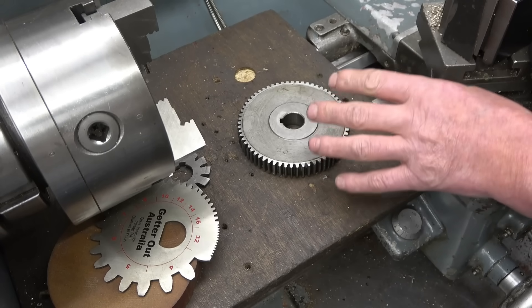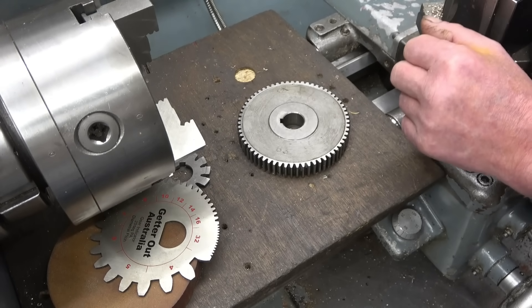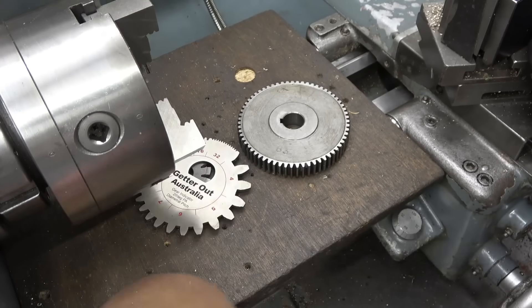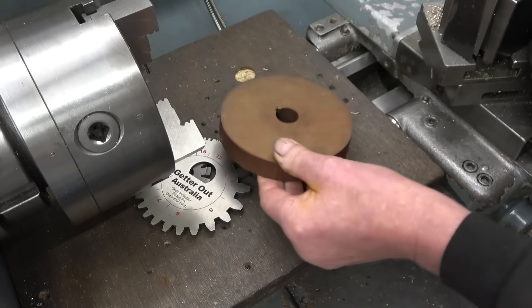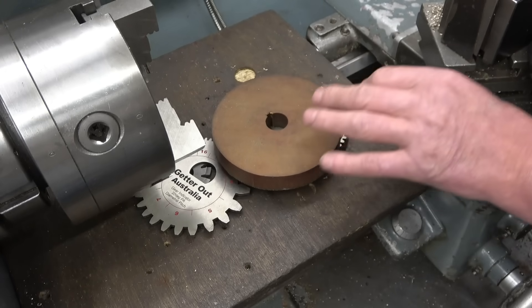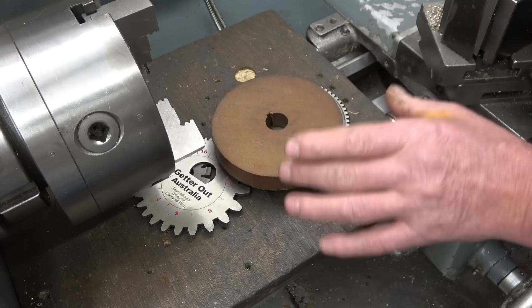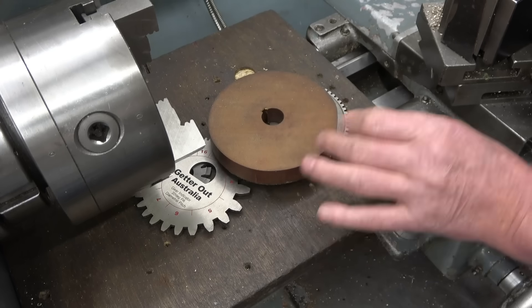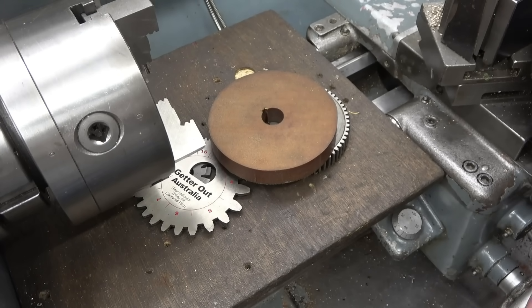I've been asked if I could make one — one of the lads on the forum is going to get one. So what I've done, I've made a blank out of tufnol, and I'm going to use that for the gear. There's two or three reasons: it's easy to machine, it's quiet, and if you get a mistake on the lathe and something locks up, it'll just strip the teeth on this as opposed to causing any sort of major damage.